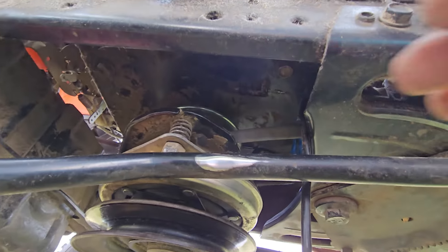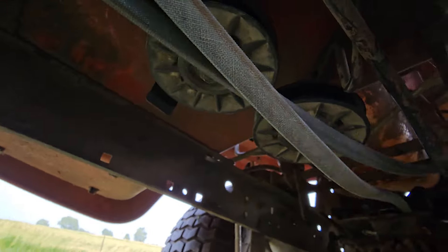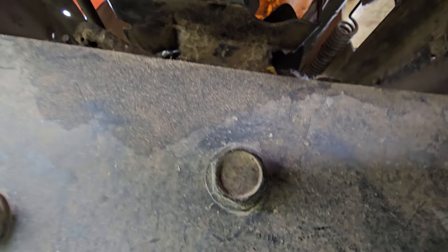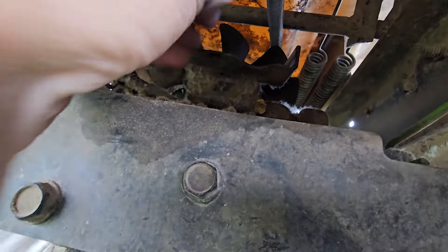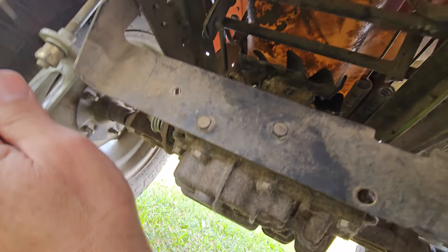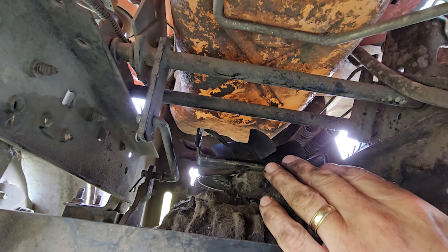I pulled the belt off of the drive pulley down to this gap here between the clutch and that pulley to give myself some slack to play with. Then it slipped off the back one and you need to just try to finagle it over the top, over that fan that's attached — go up and over the top and get it to release in the back. It was really wedged in there, but I got it up and over this side and pulled it out.